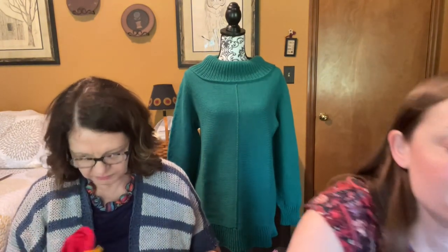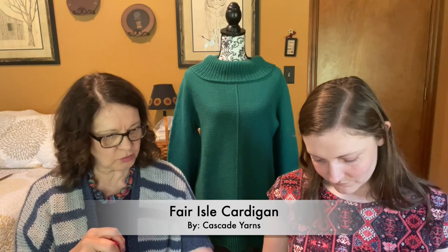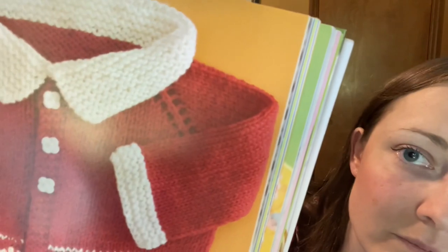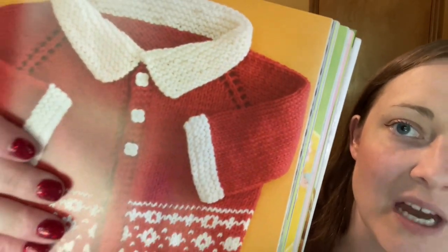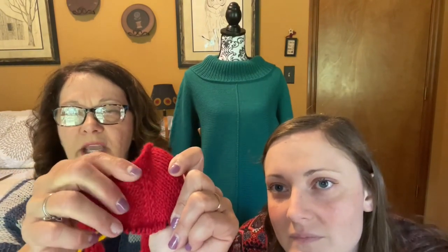I did start the little red Fair Isle cardigan I talked about making. It's from the neck down, so I don't have much done. The raglans are supposed to be eyelet holes — little eyelet-looking things — but mine are more closed, you can't really see them. I think I'm doing them wrong, so I might start it over.